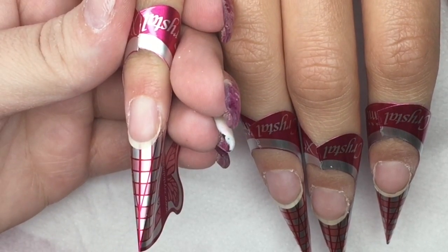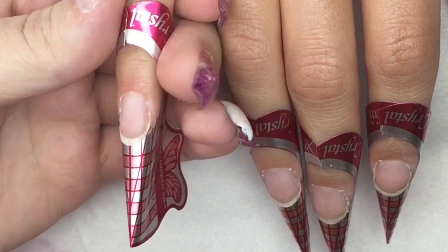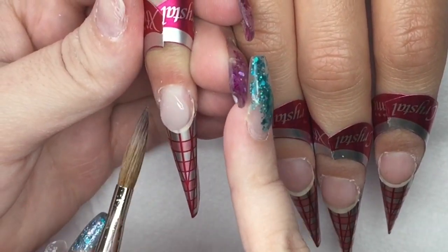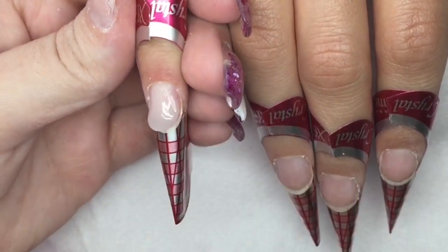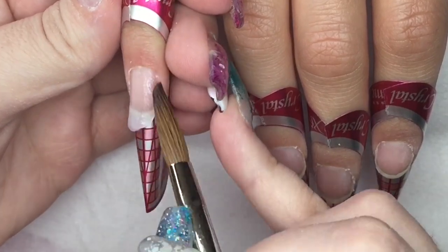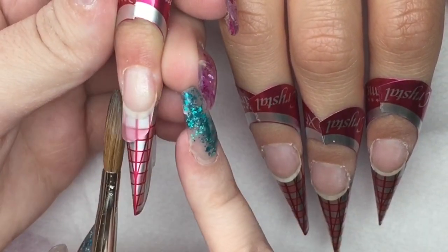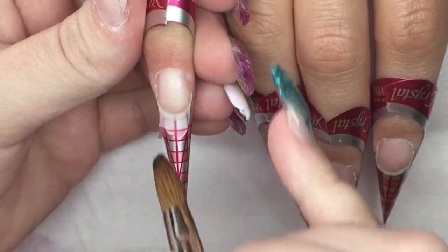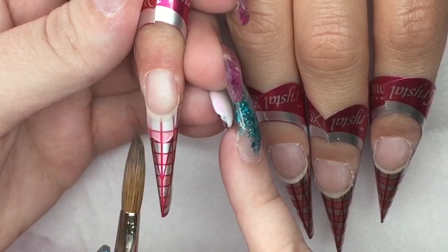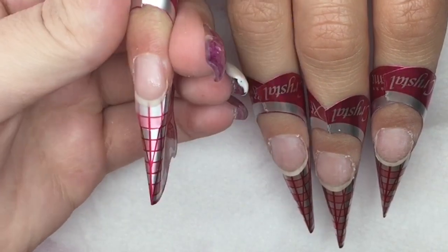Hey everyone, welcome back to my channel! Today I have a really cute set to show. I do have Poppy here with me because she is teething. I've been keeping it out of my voiceovers lately because people were coming to the conclusion that I was doing acrylic nails around the baby, which I would never do. So I'm just going to say now that you will probably hear her — she is next to me and we're going to do this voiceover together.